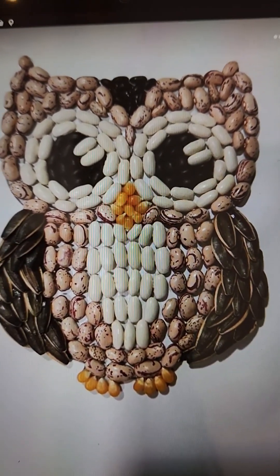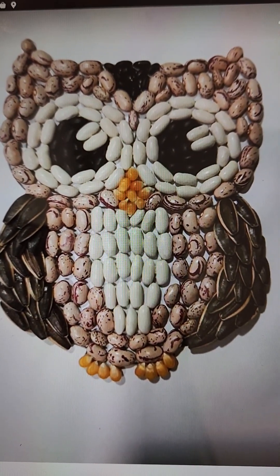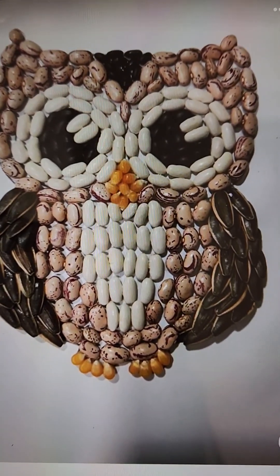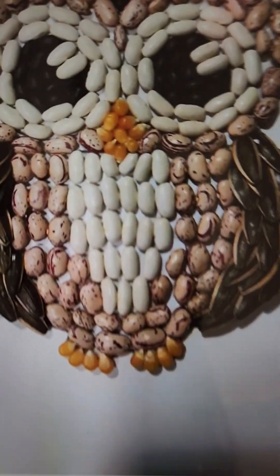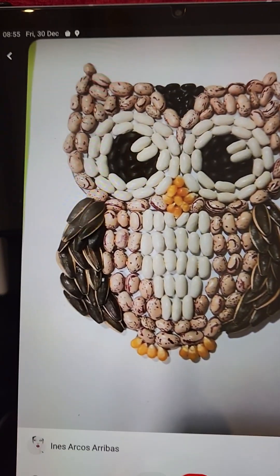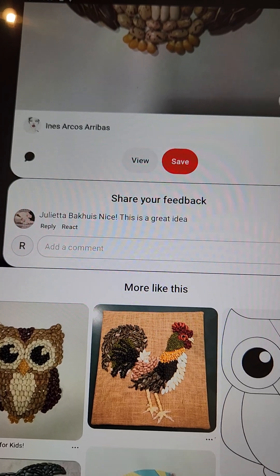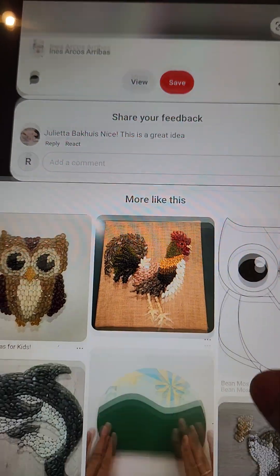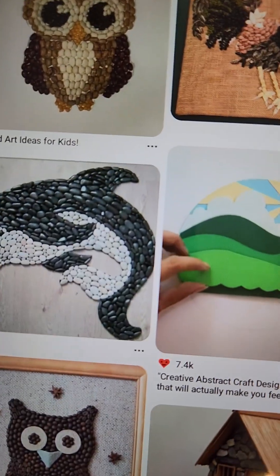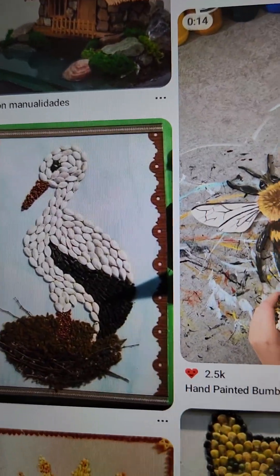Now I'll show you. See here — they have made an owl, drawn one owl, and then pasted rajma and other pulses. These are corns — can you see? They have pasted these things to complete their project. Same way, if you explore more, you will get some other examples also.